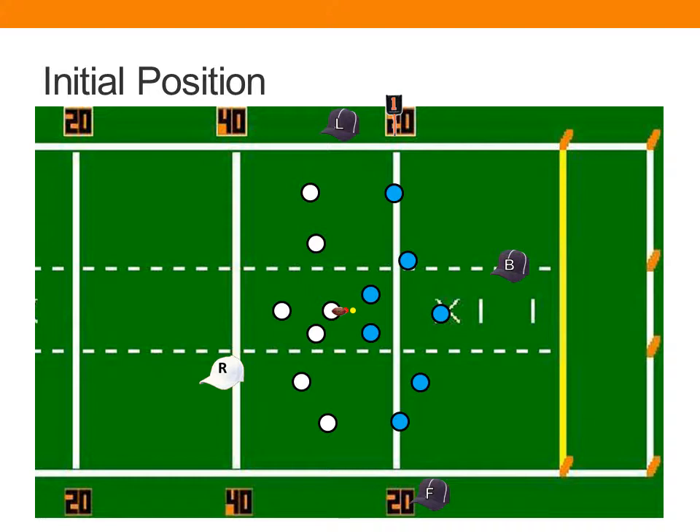The field judge will line up in an initial position on the same side of the field as the referee, and opposite the line judge and back judge, approximately 10 yards off the scrimmage line on most plays. We'll talk about specific changes on third and fourth down in a minute. Again, with a 45-degree angle body position back toward the spot of the snap. You will also be responsible for substitutes coming in and out on your side of the field. You won't have a great angle as to which side of the neutral zone they're on, but you will know if they get off in time.